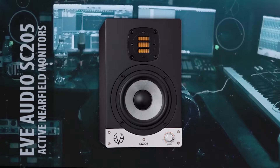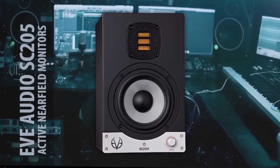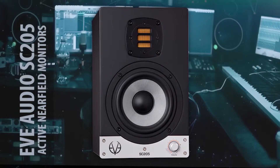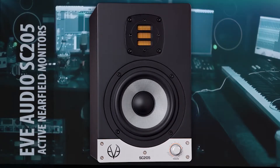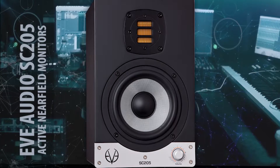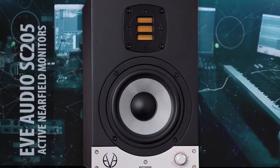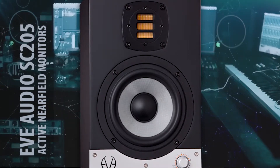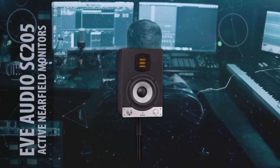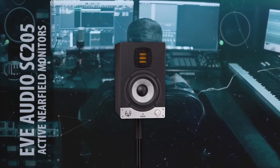It features a five-inch mid-woofer, and the maximum SPL is 101 dB. Each unit comes with two amplifiers — the woofer amplifier delivers 50 watts and the tweeter amplifier also delivers 50 watts.